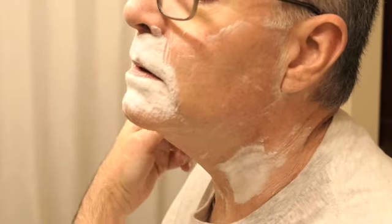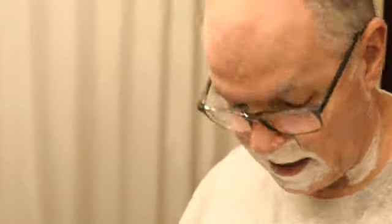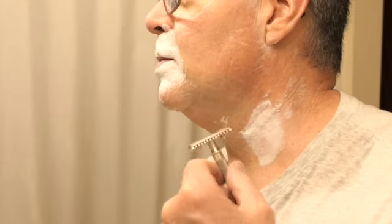As careful as I was, I got a tiny little weeper. The key with a weeper is as soon as you see blood, take the styptic pencil, wet the tip, and rub it on. If you catch it fast enough, it will be as though that nick didn't happen.